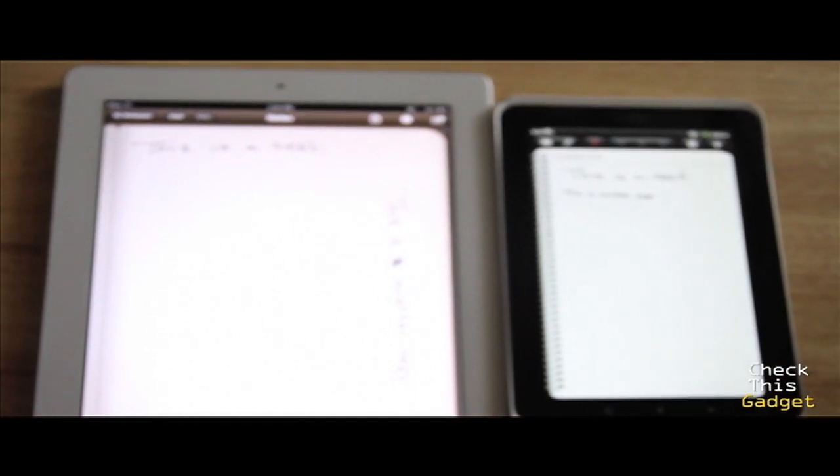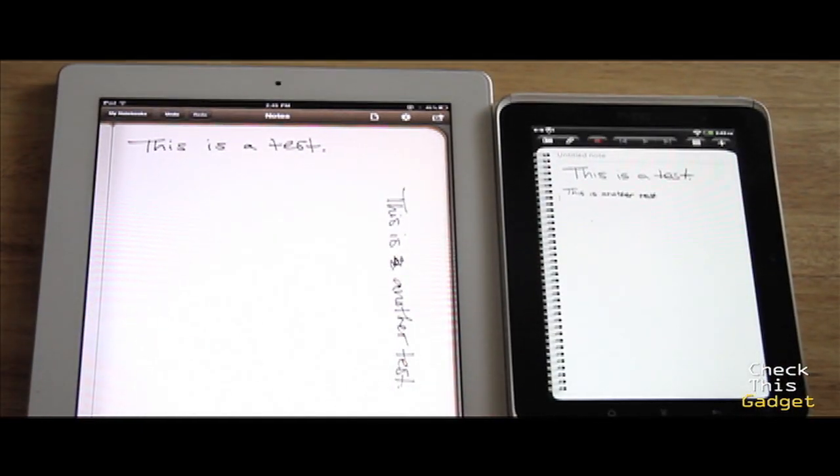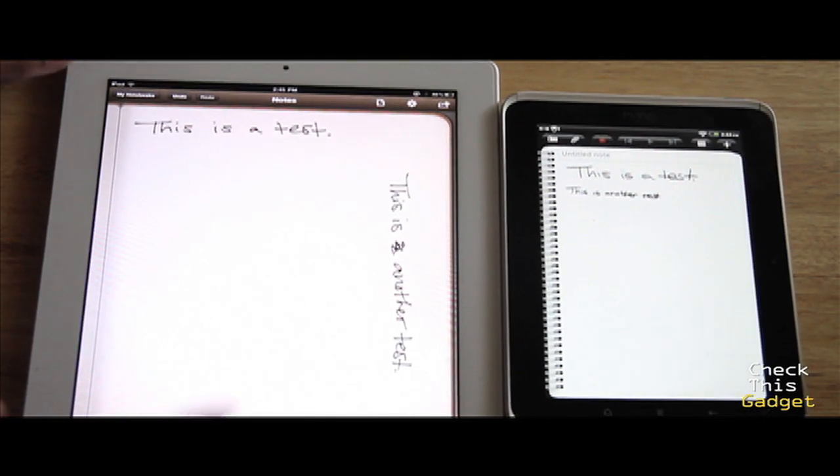Basically, if you're getting this to write words, you might want to stick with pen and paper, or do what I'm going to do — return this $80 pen and just use my capacitive stylus, because I get the same result. Also, writing on an iPad is nicer because there's a larger screen.